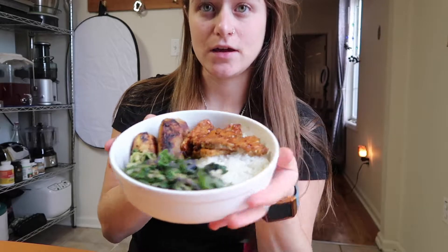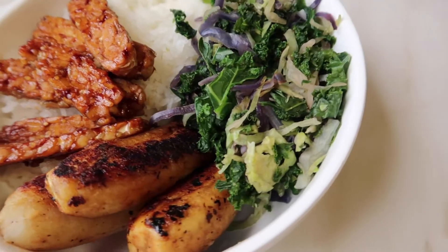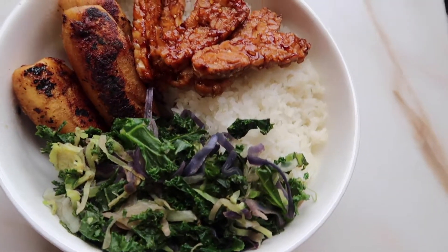So I'm about to taste it finally. Still not used to chewing on camera. Yeah, that's good. I need the sauce, so I'm just going to use some soy sauce on it. I think it came out great.